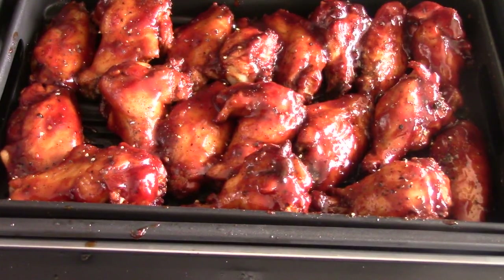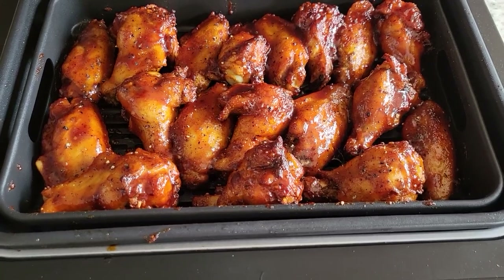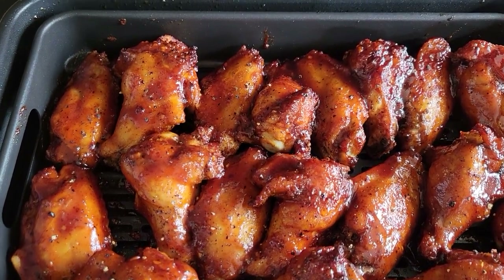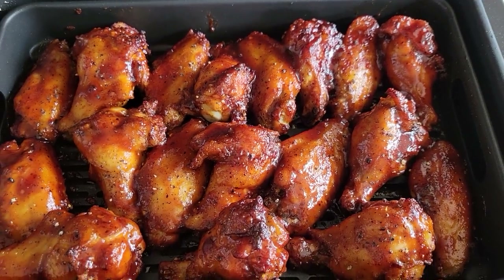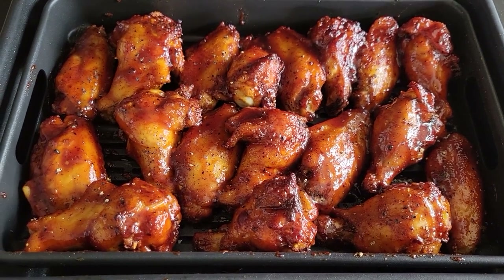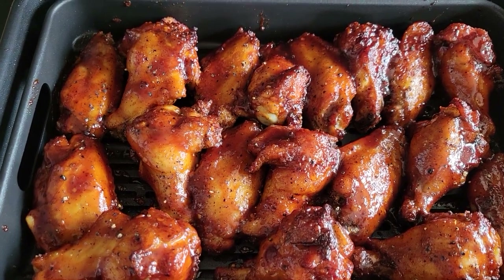We are sauced up — we're gonna do four minutes at 450°F and then that's it. This could be you — just 24 minutes of your life, and people are gonna be asking where you bought these from, and you're gonna tell them you made it.